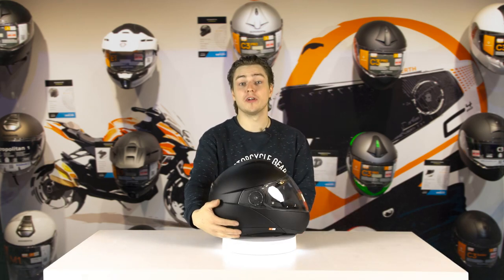Let's take it out of the box first. So this is it, the new Shoebuff C4 Pro — let's pick it up.